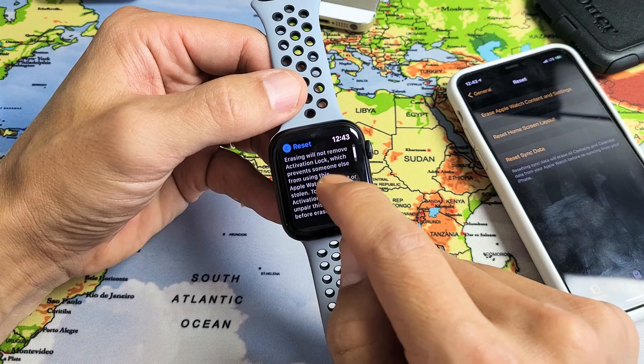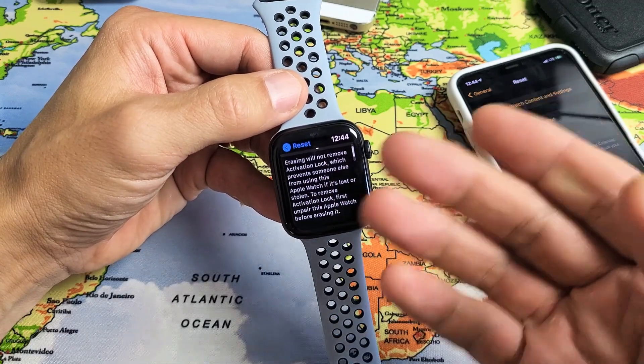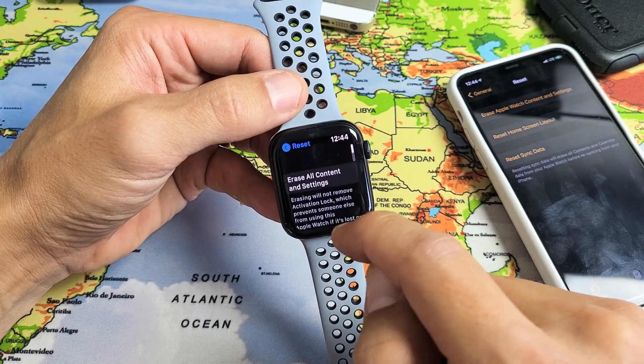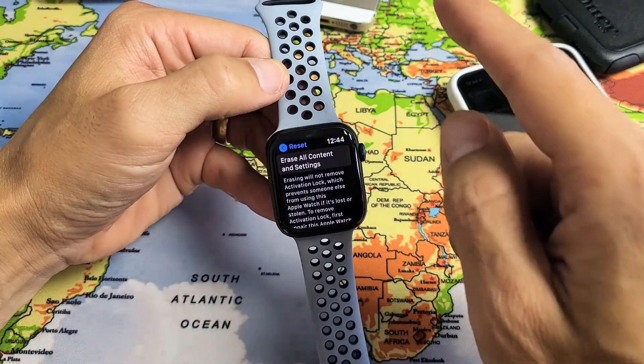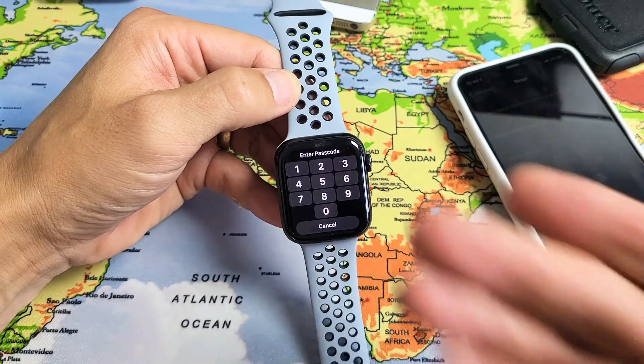So if you want to sell it, you need to go ahead and remove the activation lock by unpairing. If you just want to reset it, do a factory reset for yourself, then you can just go ahead and proceed from here. And if you want to proceed, just tap up here — Erase all content and settings. Tap on that. Entering your code will automatically do it.